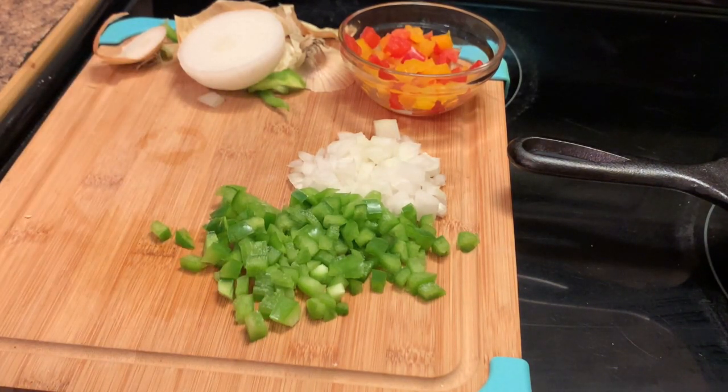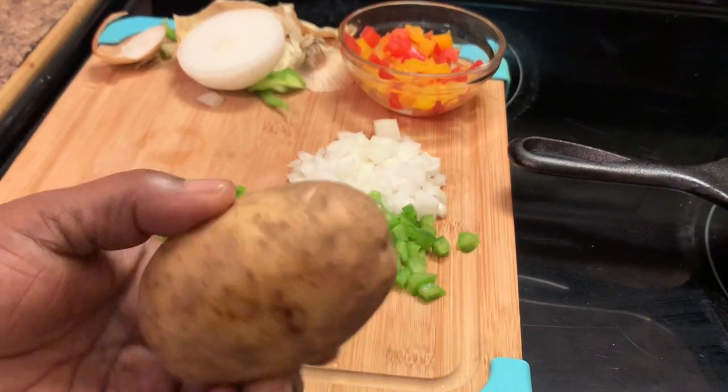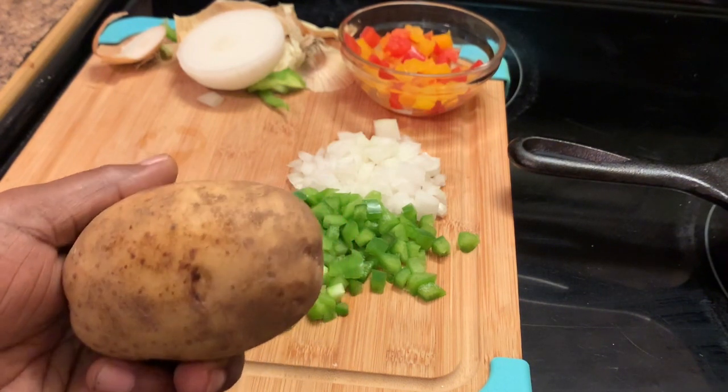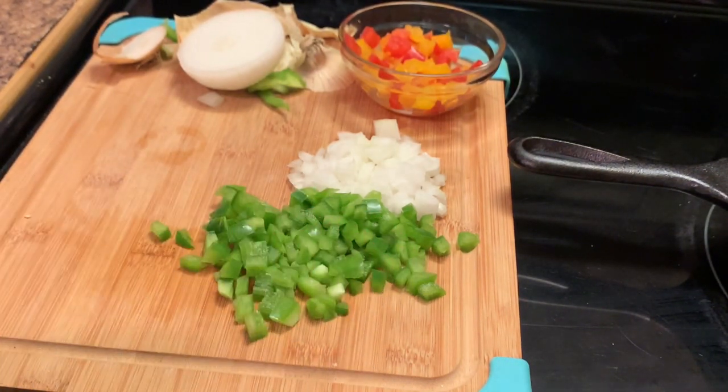How y'all doing out there? I hope y'all are being safe and sheltered from the storms. Okay, here I have a potato that I have already washed off. You wash these under some cool running water and just chop them up.